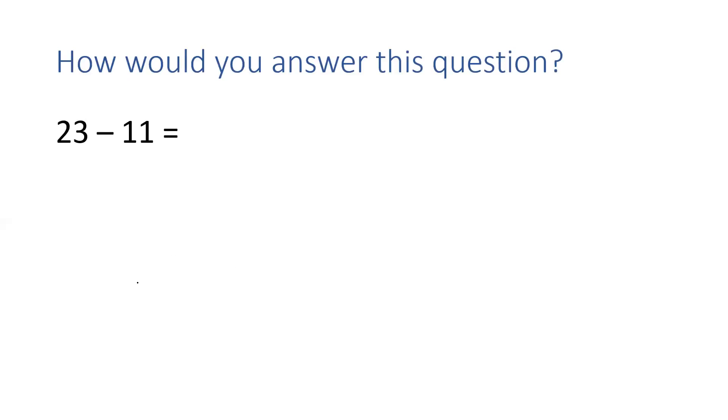23 takeaway 11. How would you answer this question? What would you use? Well done if you said jottings. This is a two-digit number — we don't have that many fingers. So we are going to use jottings. To do that I'm going to draw my tens and units grid.